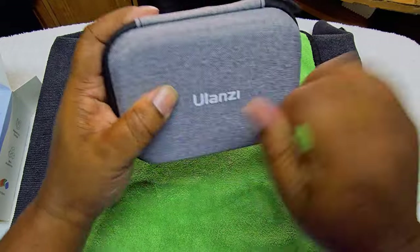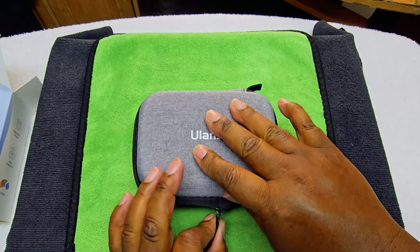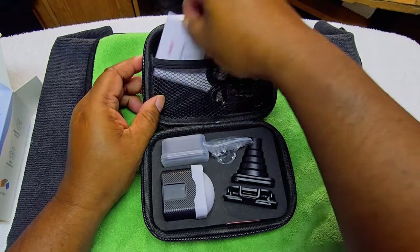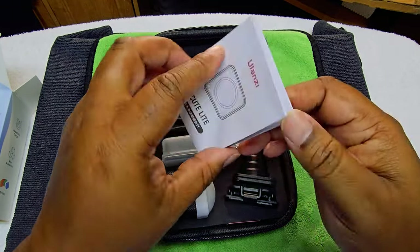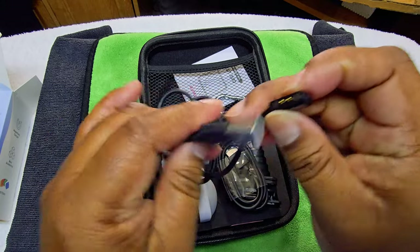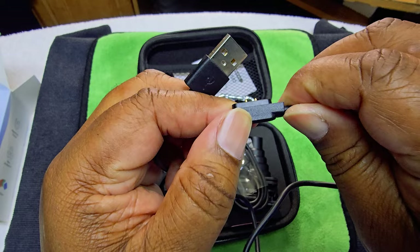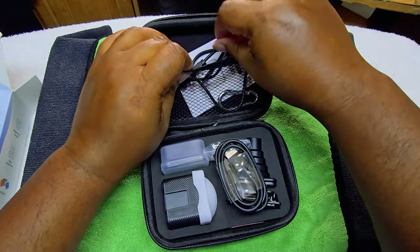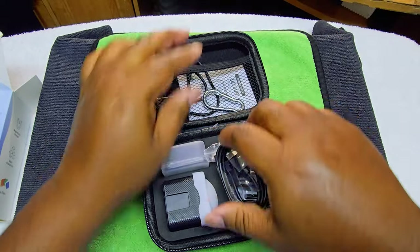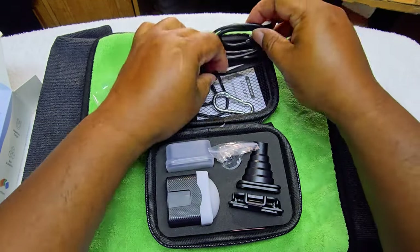Nothing else in the box except a soft hard case — but that's good, I like that. You have the instruction booklet here — never get rid of that. It comes with a magnetic charger. You don't get a USB-C, but magnetic — I'm thinking that's because it's IP68, so they probably had to go that way so nothing would get on the inside. You have a little clip here, and we have two magnetic chargers — keep one with you, keep one at home, so you'll always be able to charge it.